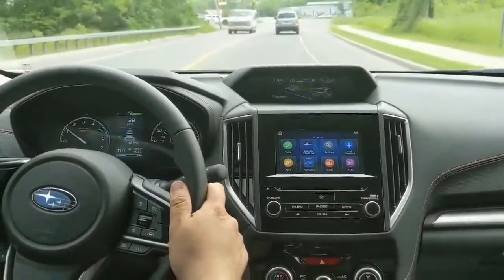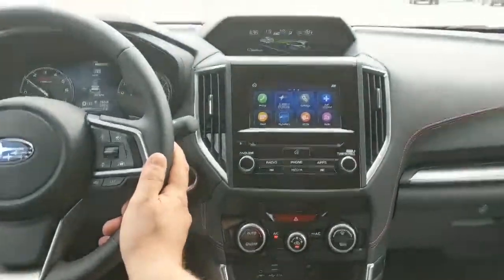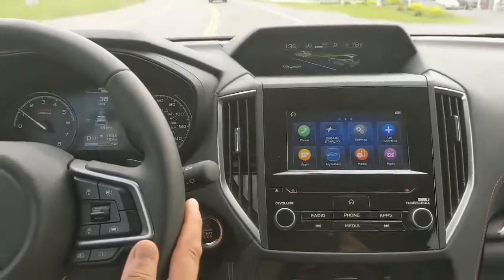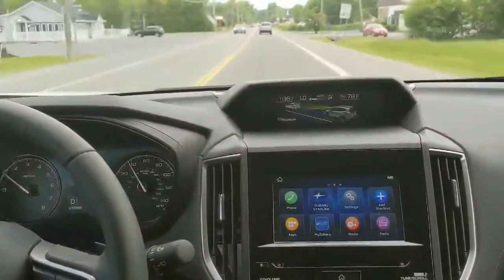There are four different distance settings that are all speed sensitive, and this system will work from 90 miles an hour all the way down to zero — actually up to a complete stop — and then you can resume cruising if you want after that. So it's wonderful for around town, on the highway, whatever you need.